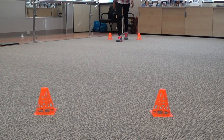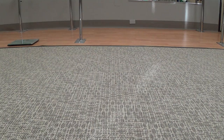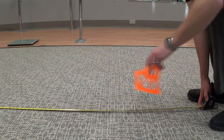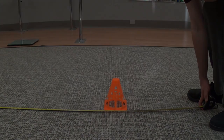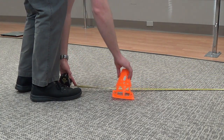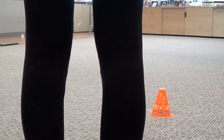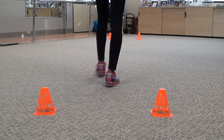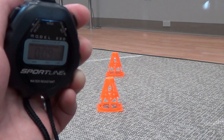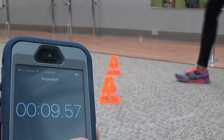The first thing to do is to find a 10-meter distance, or about 32.8 feet, to perform the test. Measure the 10-meter distance and place a marker at each end. Once you have your 10-meter distance marked, measure 2 meters or 6.6 feet from each end towards the middle and place a marker at these points. You now have a start point and markings at 2, 8, and 10 meter distances.